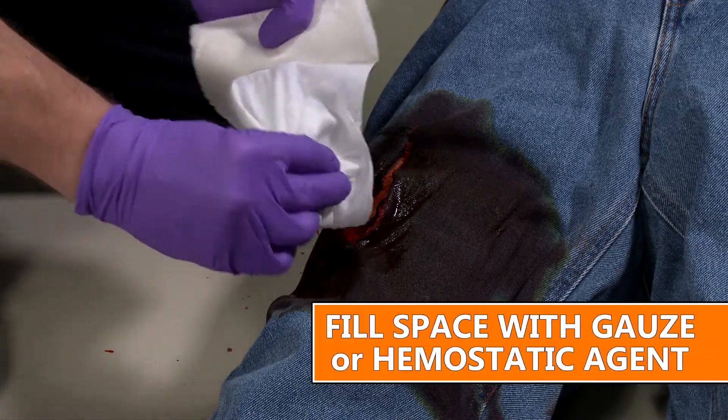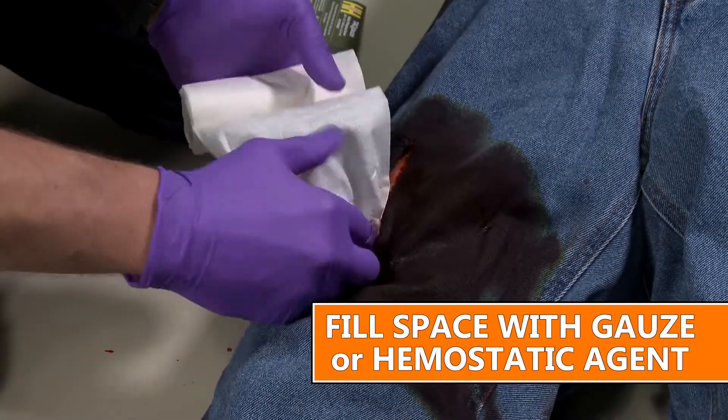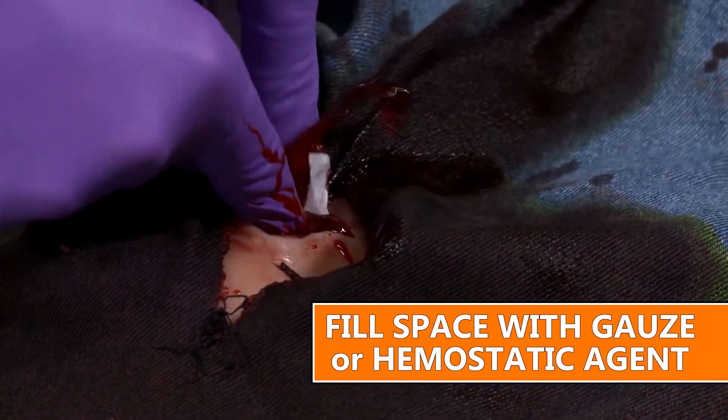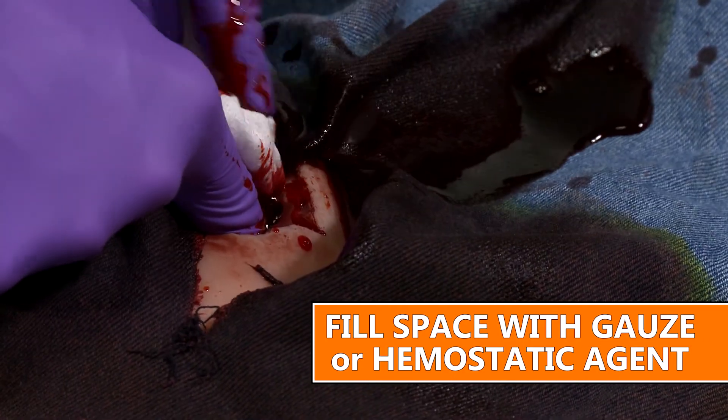Third, you'll want to fill that space over the vessel with gauze or hemostatic agent to help maintain pressure and compression of that bleeding vessel between your finger and the bone.